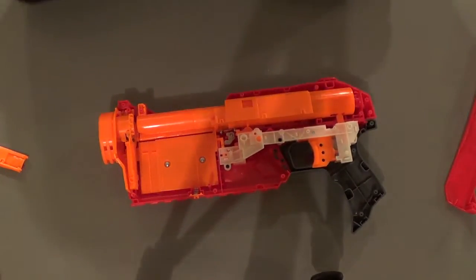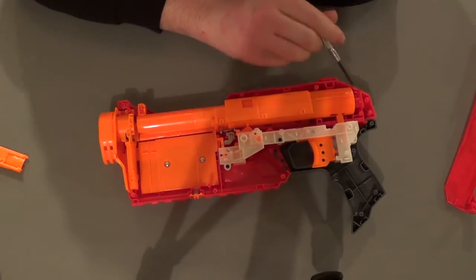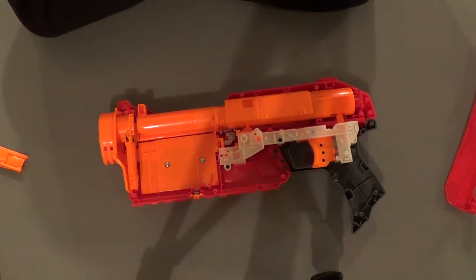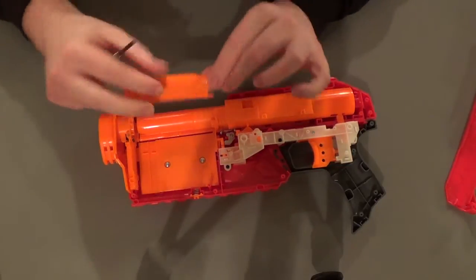Overall, this thing is much, much simpler than the Centurion. If I can ever get this open without destroying it, I see a lot more potential here — it should be much easier to work on. There's a nice amount of air volume in the plunger and the seals seem okay, though they're a little on the loose side. I think that was intentional to allow some air to escape, because with perfect seals this thing could actually be in the range of being dangerous.